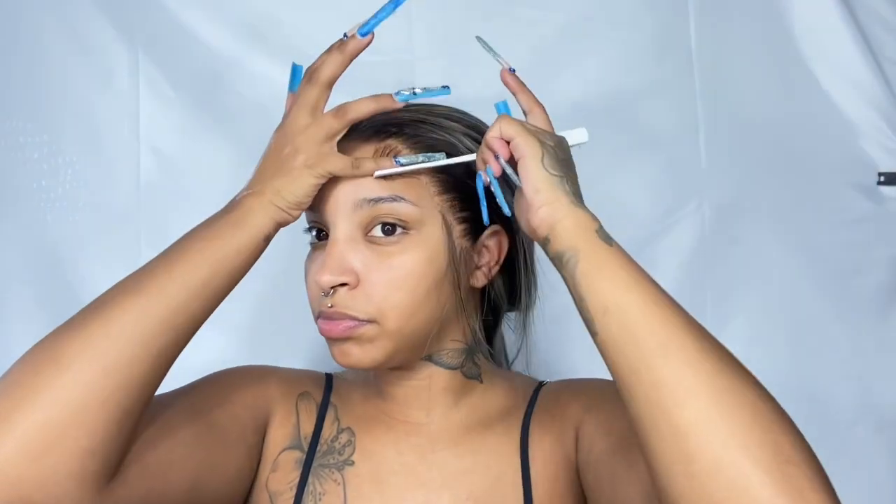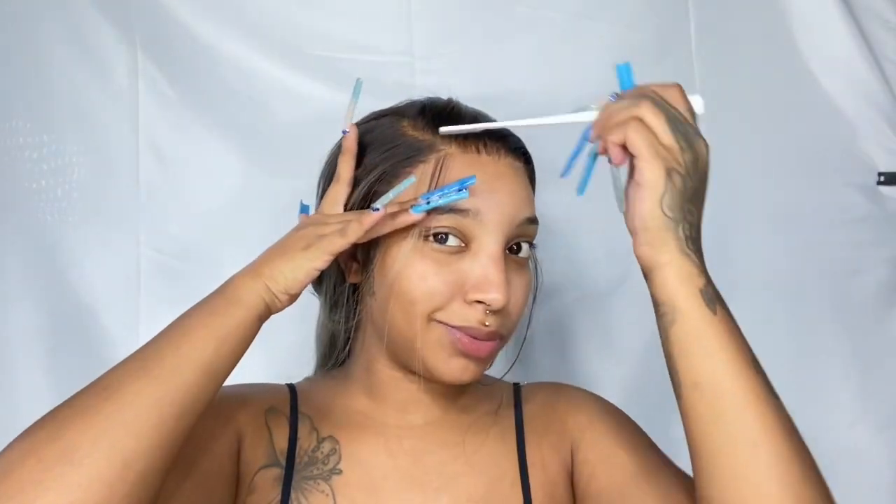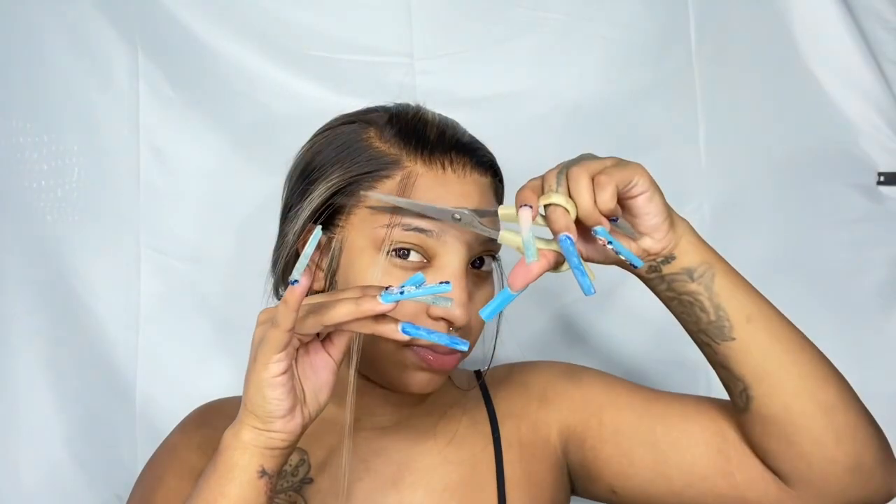To lay my baby hair I'm using this wave foam curling foam from Cantu, and my edge tamer brush. It did take me a little bit to get the baby hair to lay correctly — probably because I didn't use my tiny flat iron to curl the baby hair prior to laying it, but you learn and you live. Because this wig already looked pretty natural, I didn't want dramatic baby hair. I just wanted to frame my face a little, so I kept it simple. I'm taking a little bit of freeze spray to make sure the baby hair stays in place.